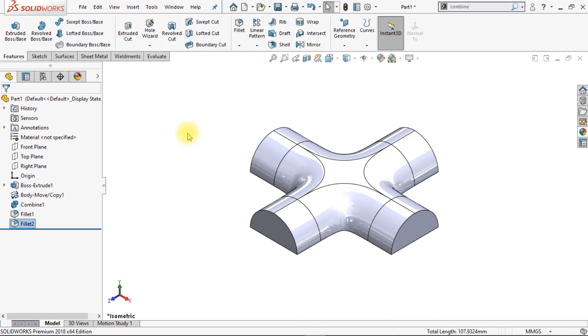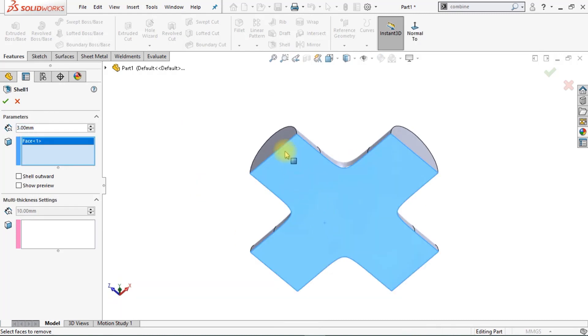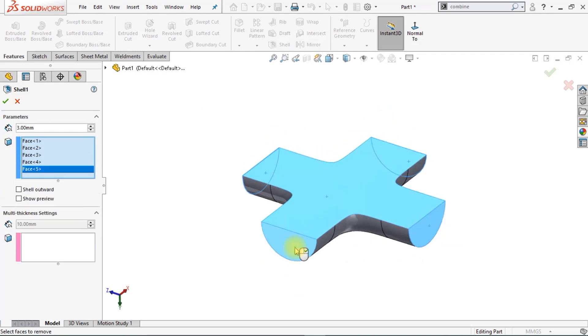Now we're going to create a shell in order to make our body hollow. Make sure the thickness is 3 millimeters, and now we're going to select the 5 surfaces. Click OK.